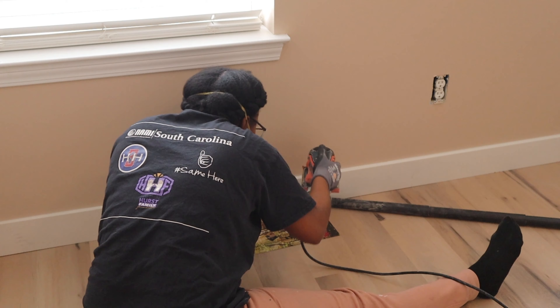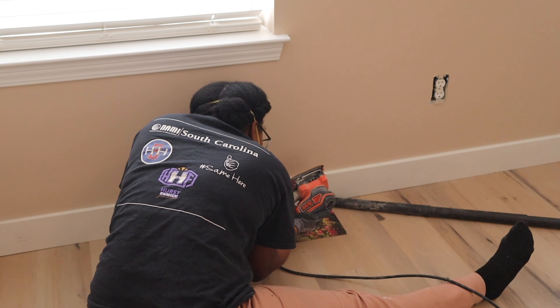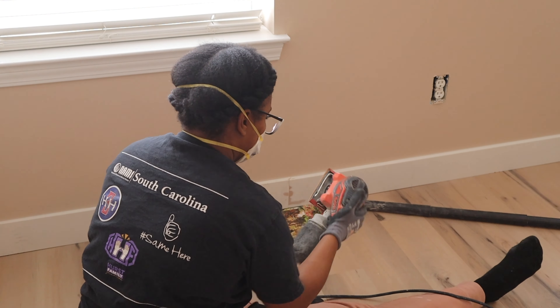We are getting so close to the end of this project. The next step is just going through and sanding down those miters to make sure they are as smooth as possible before going in and painting and caulking.